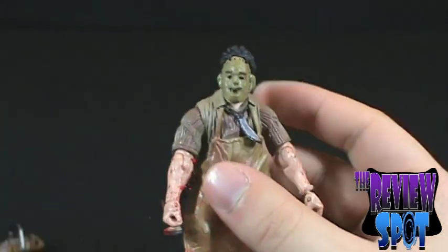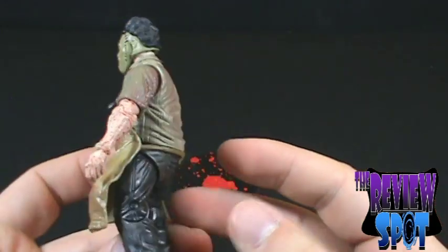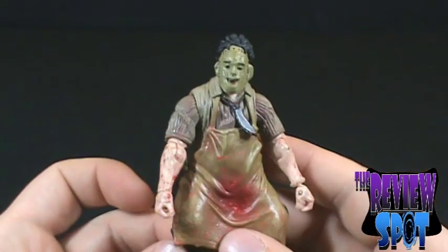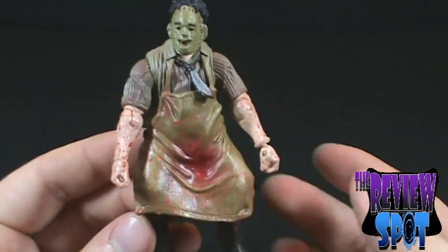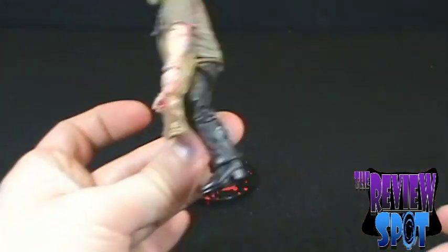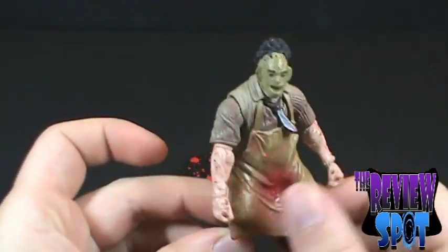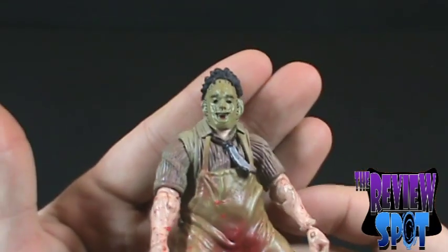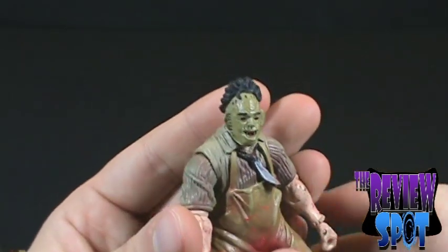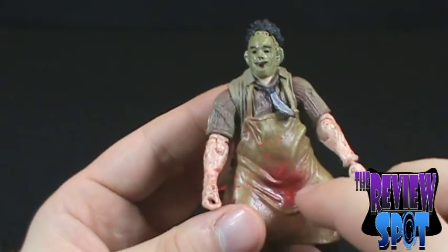We'll put the chainsaw down for a second just to look at Leatherface. I'll say this — and it might stem from the fact that I'm not as big a Leatherface fan as I am a Freddy fan — but I would say Leatherface is probably the weaker of the three figures. He is hunched over, which obviously makes sense for the character. The sculpt isn't bad, though there's not a lot to say for the mask; it's very basic with not much paint applied. He has the shirt and the bloodied apron.